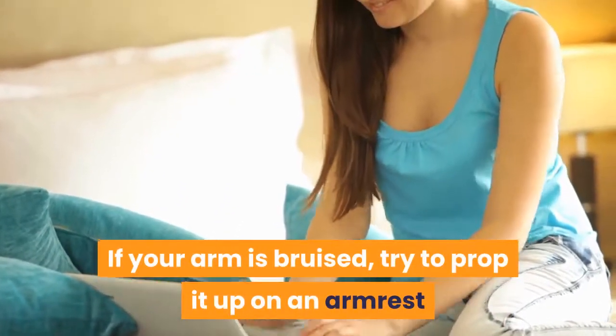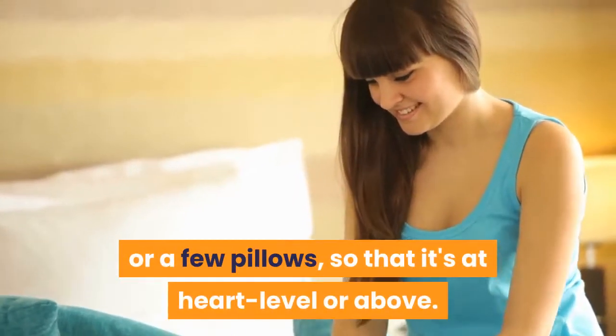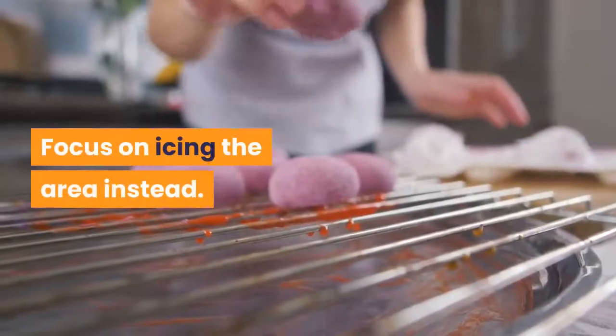If your arm is bruised, try to prop it up on an arm rest or a few pillows so that it's at heart level or above. If your torso is bruised, you might be out of luck. Focus on icing the area instead.